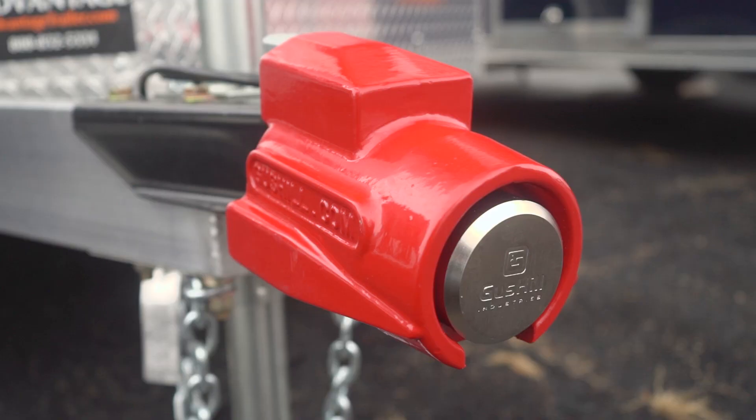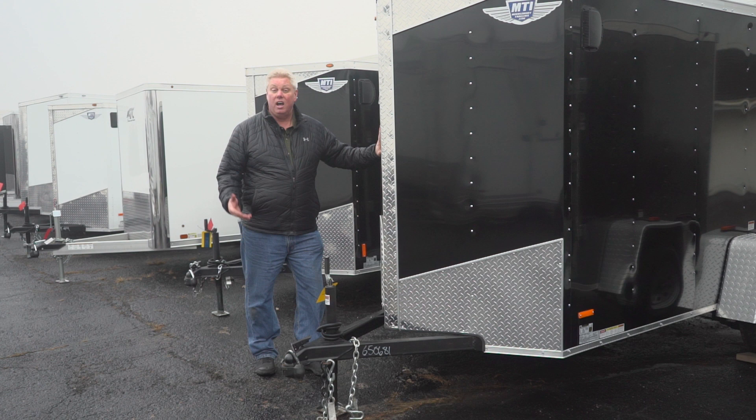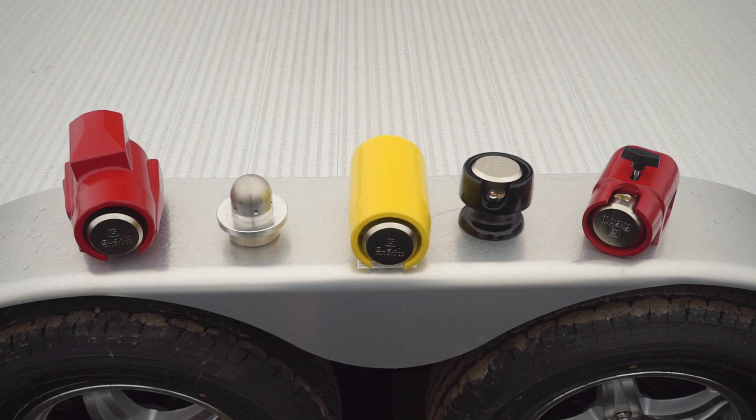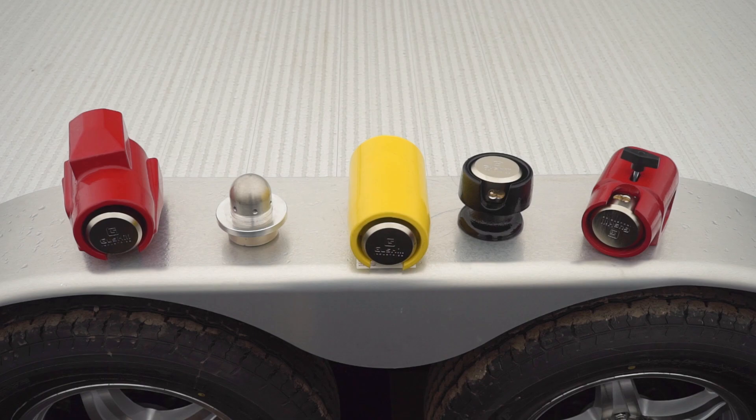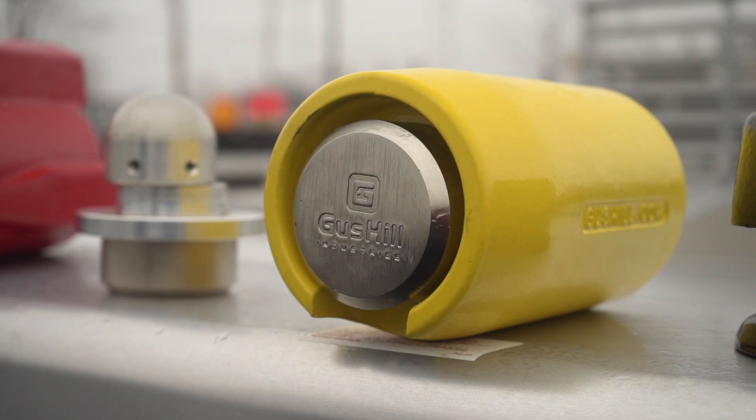Trailer theft is on the rise. Don't be a victim. Take action and lock what you love. If you have an enclosed trailer like this, think of everything you have inside — hunting, fishing, decoys, tools. Is it an ice house? How long would it take you to recover and replace all that equipment? Gus Hill trailer locks are tamper-proof and fully encase your hitch. Forged, top-quality materials, designed and made in the USA.